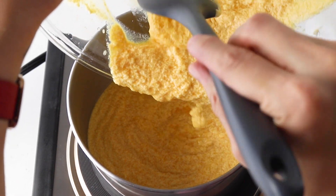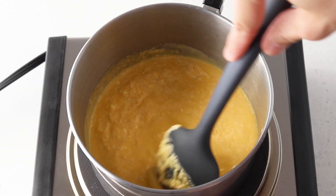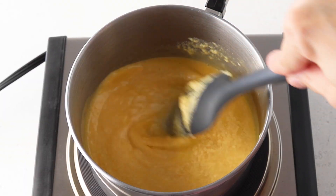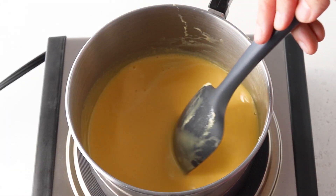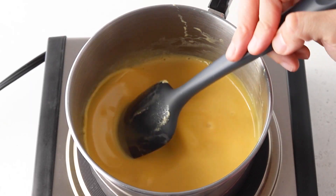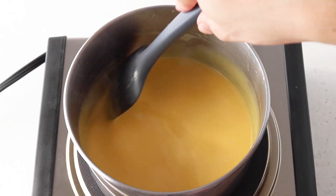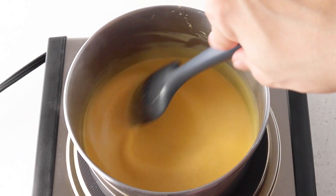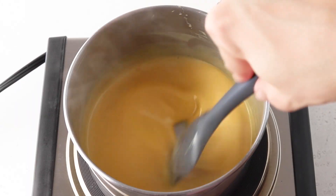Then transfer it to a small saucepan. Start cooking at low heat, stirring non-stop with a spatula. Keep cooking for 5 to 10 minutes — don't let the mixture come to a boil and don't stop stirring. Depending on how high or low the heat is, the time will vary. I suggest keeping it at a low or medium-low heat. You don't want the eggs to boil and you don't want the mixture to stick to the bottom of the pan, which will easily happen if the heat is too high or if you stop stirring.